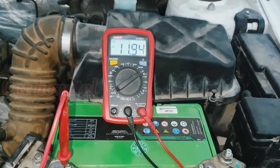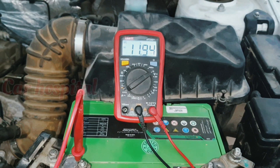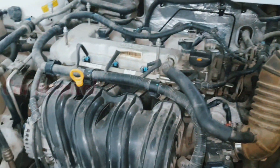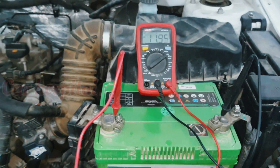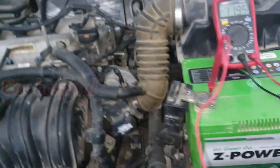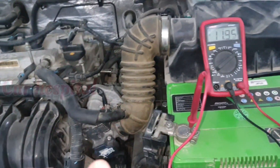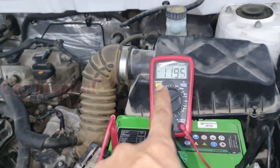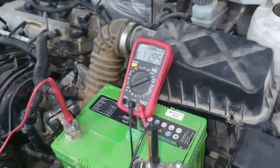The battery voltage is 11.94 volts. Now when I start the car, we will check what voltage the battery is getting from the alternator. Let's check that now — I'll start the car.